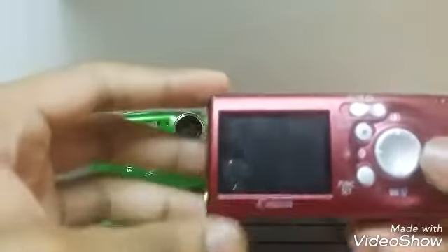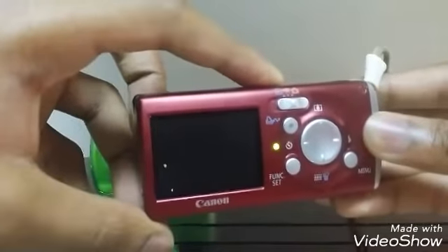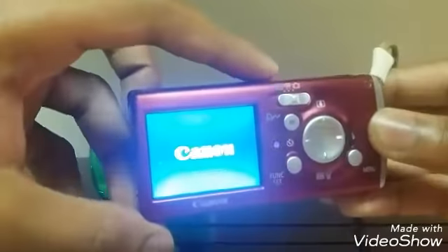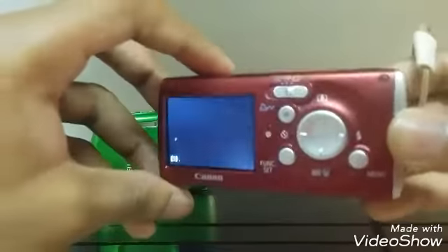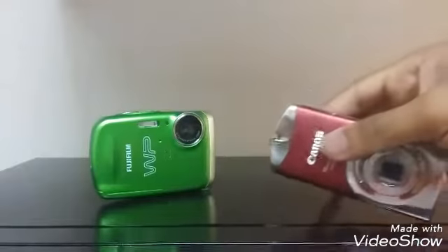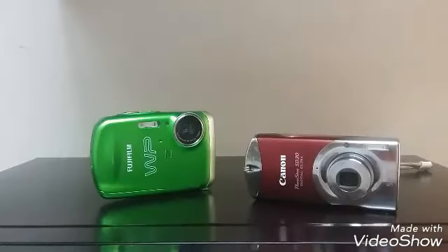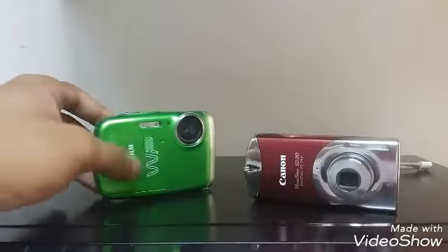It's dead right now — I have to find the charger for it because my mom's friend gave me this. Look what happens when it turns on — see that? It's like dead right now but let's turn that off for a little while. Guys, that is quality right there.